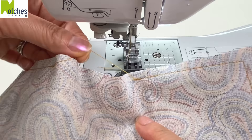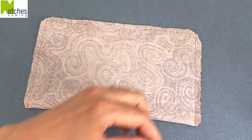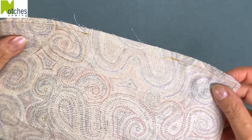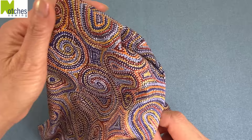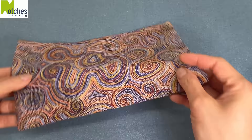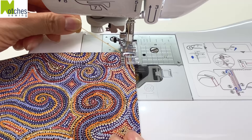Trim all the corners on an angle making sure not to cut any of the stitching. Press all the seams open flat and then turn right side out. Use a knitting needle or a point turner to push out all the corners and then press around the edges again. With the opening at the bottom top stitch across the top fold, stitching a quarter of an inch from the edge, back tacking at the start and finish.